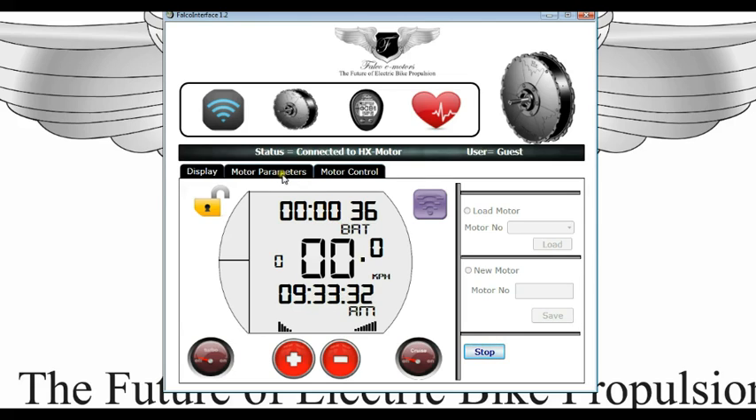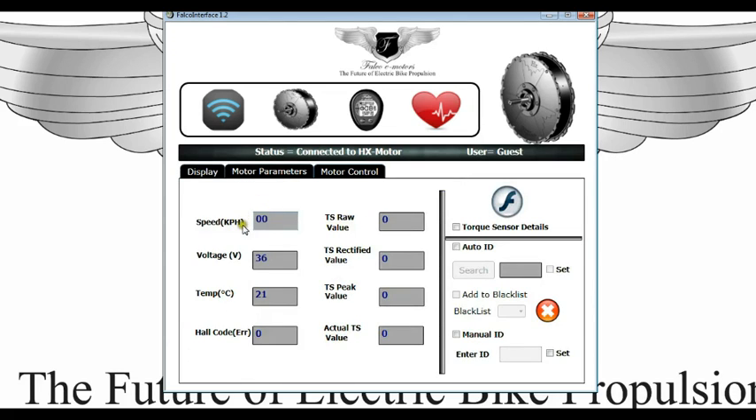A quick look at the motor parameters. You go to the motor parameter tab and here you have got speed, voltage, temperature, haul, code, error, etc. And then you have also got torque sensor raw value, torque sensor rectified value, torque sensor peak value, and actual torque sensor value.